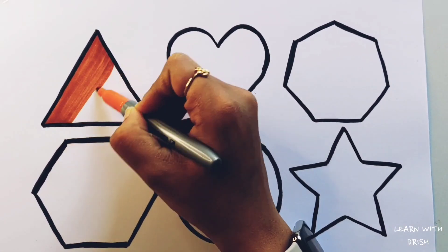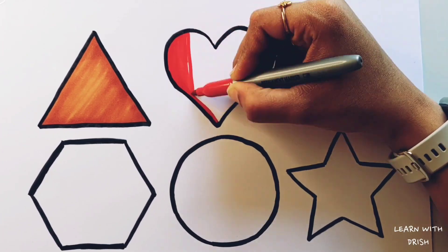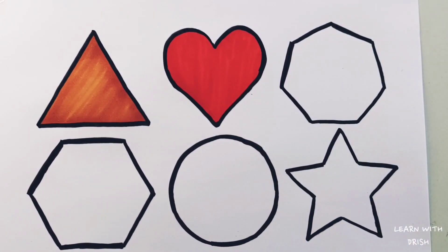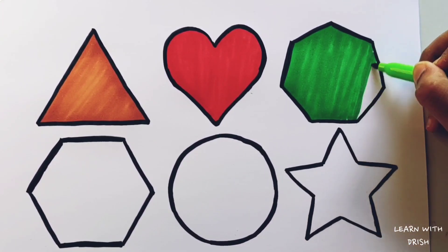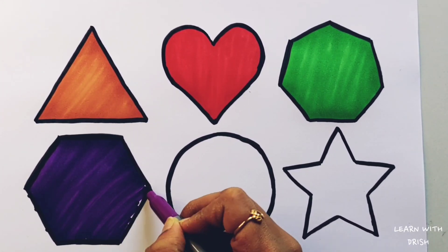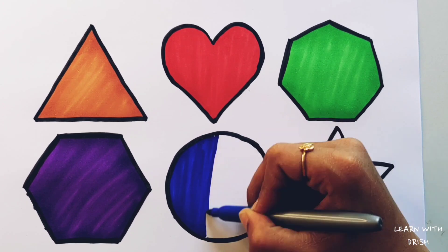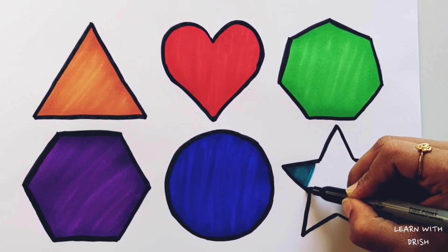Star. Let's color! Dark orange color. Red color. Green color. Purple color. Dark blue color. Blue color. Peacock green color.